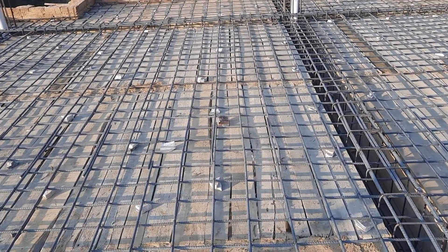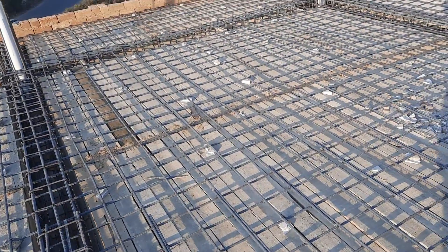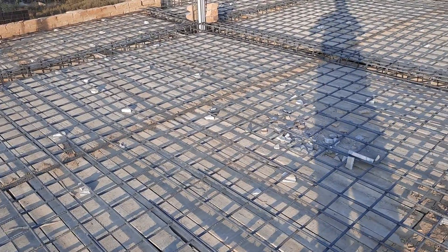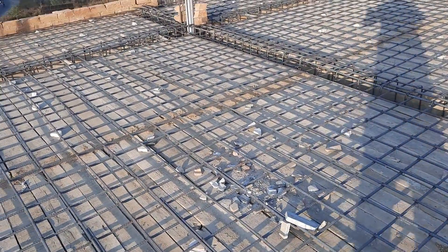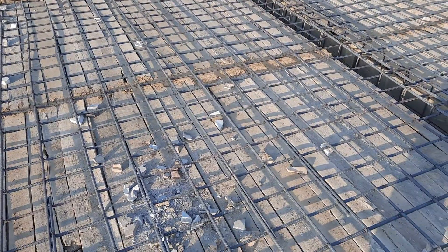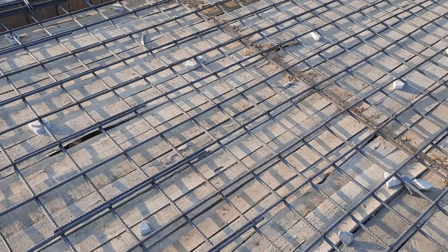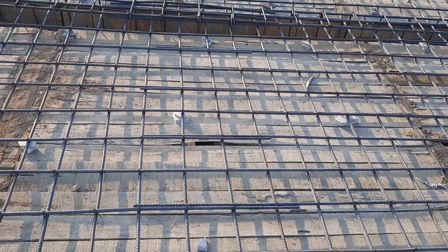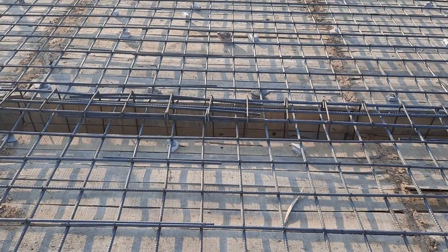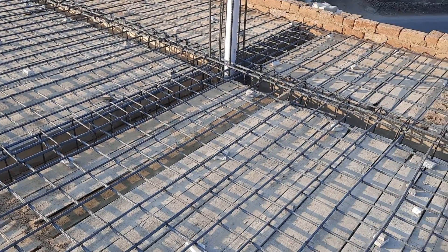They didn't provide the extra steel rods at the distance of L/4 in the floor beam. You can see lapping length everywhere, and this covered area is about 9,000 square feet. Between the shuttering gaps they provided mud, which is not the proper way — we have technical standards they should follow. Here at the middle they provided lapping of about two feet; this is not the place for lapping, this is the place where extra steel rods should be provided.